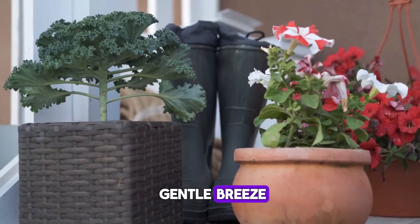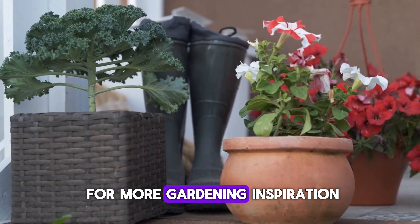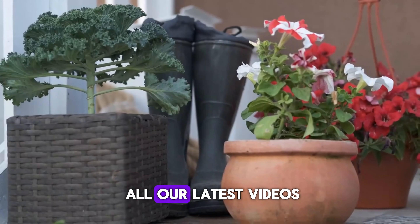The garden with a gentle breeze, links to other videos, and a subscribe button. Check out these videos for more gardening inspiration and tips. Don't forget to subscribe and hit the bell icon to stay updated on all our latest videos.